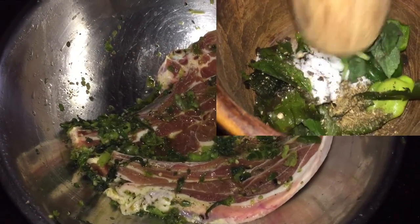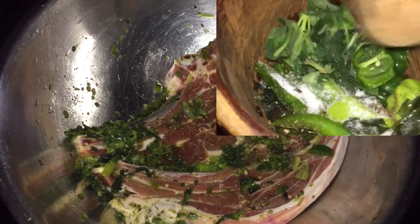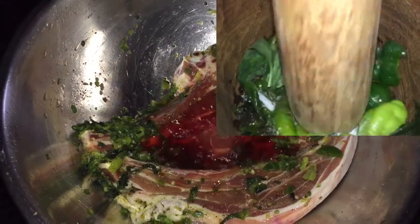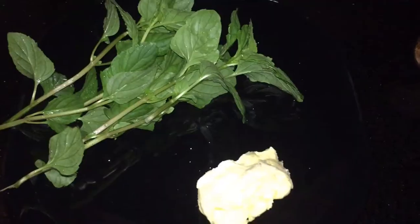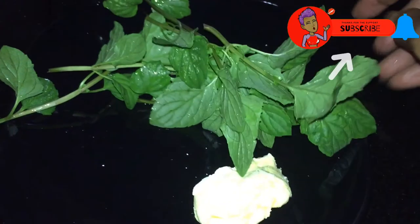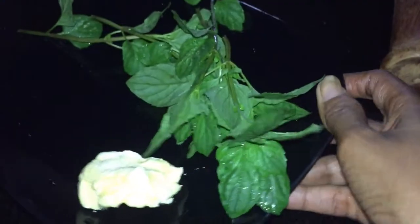Into my mortar I'm going to add some salt, black pepper, thyme, bandana pimento, sweet pepper, and some chili, and I crush them together. I also added some of the Campari to the lamb and seasoned it up. This is the mint, and I am using only one tablespoon of butter because of the amount of fat already in the lamb.